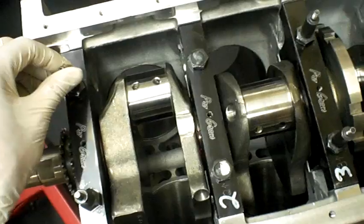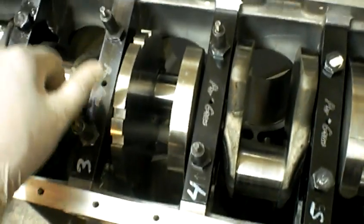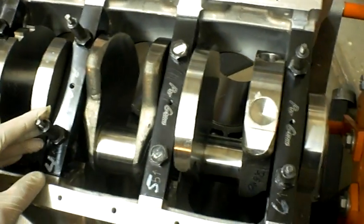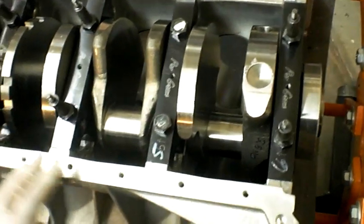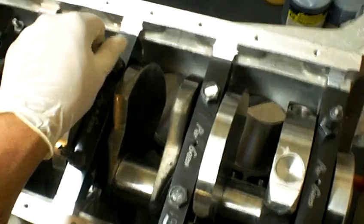I decided to run with the stock main bolts. These are brand new, but the stock main. I decided not to go with the studs because I want to test and see how strong these are. I've heard a bunch of theories, but let's see if it holds up.